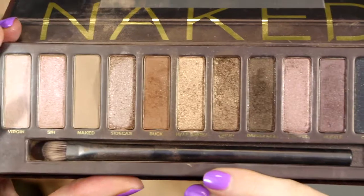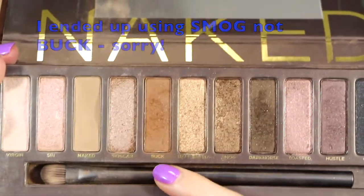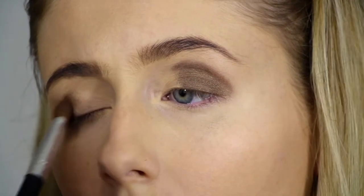Moving on to eyes, I'm firstly going to be priming my eyelids with this MAC Paint Pot. The colours I'm going to be using are from the Naked palette — I'm going to be using Buck and Half Baked. First off using Smog, I'm just going to be applying that to the outer eye.